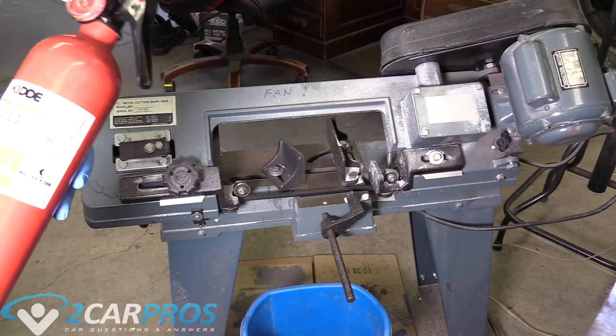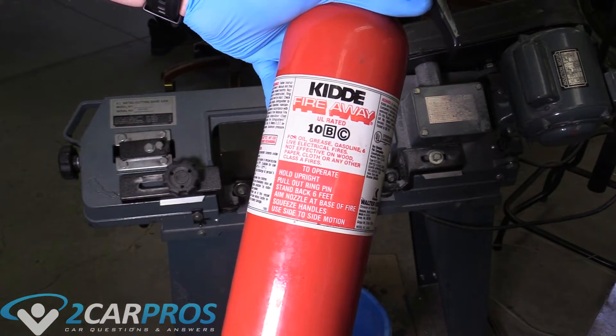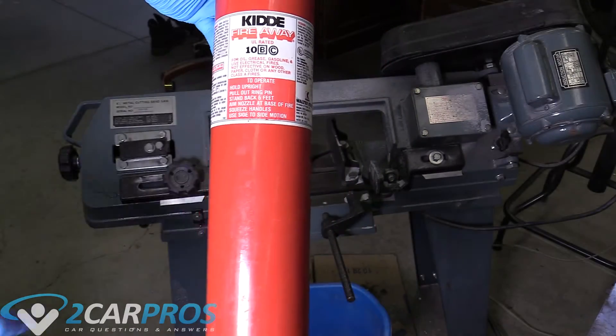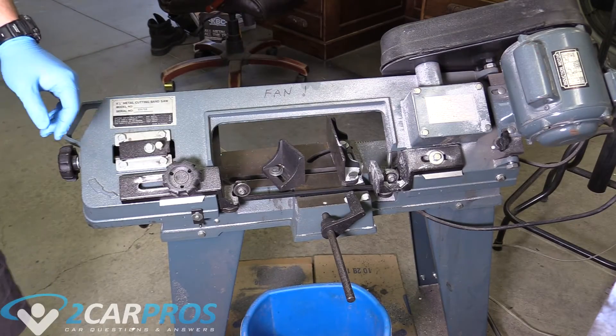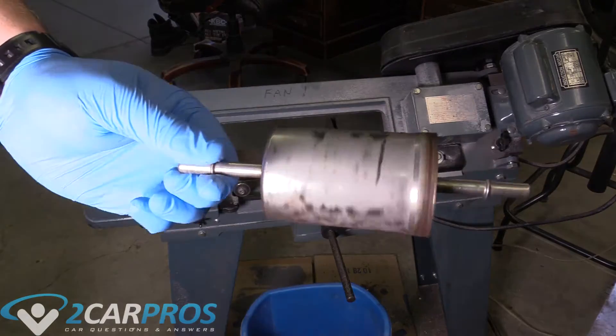With all of that out of the way, let's head over to the bandsaw. Before we get started, I want to put your worry at ease — I have a BC fire extinguisher here specifically for oil, grease, and gasoline. So I'm prepared. Again, don't try this at home. So we're here at my bandsaw, here's our old fuel filter.